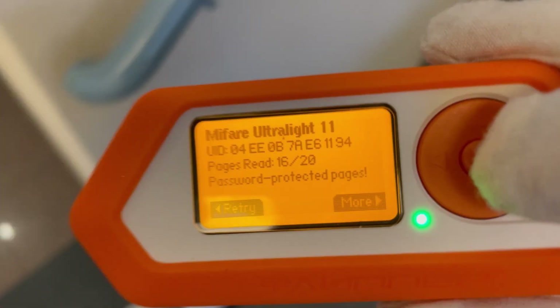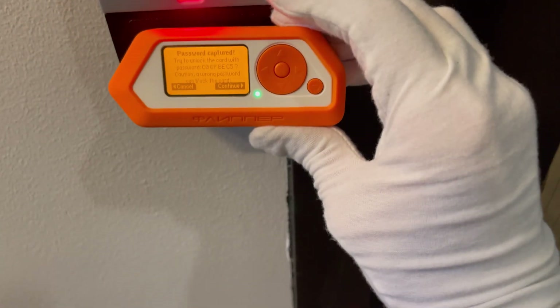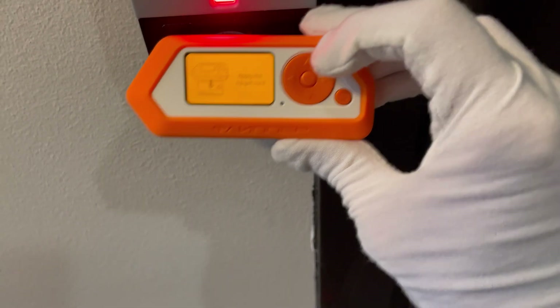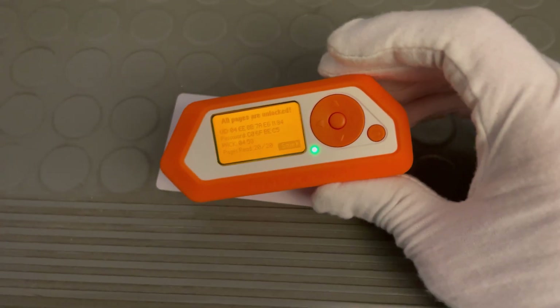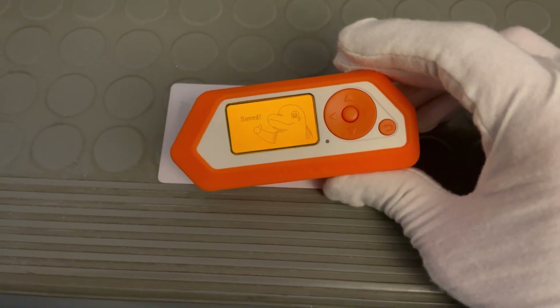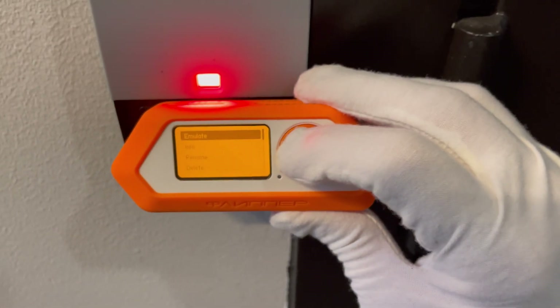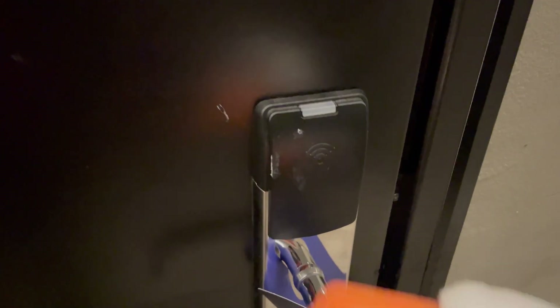And apparently we could do those steps separately too. For instance here, we use the reader from a corridor door instead of a hotel room. The same could apply to any other reader where this card was valid. And as you can see, it works on the hotel room too, since the password was the same.